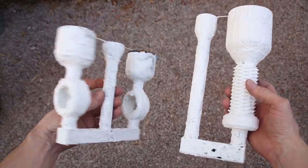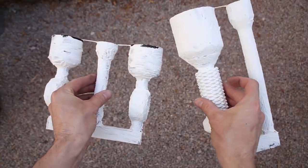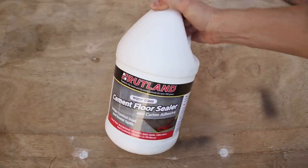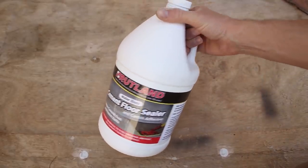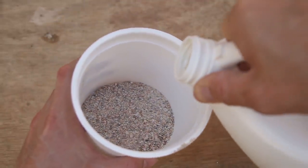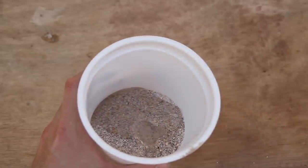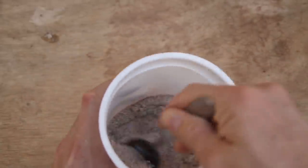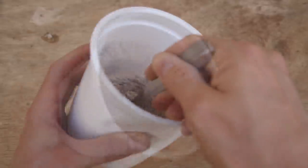Once the joint compound was completely dry, I started mixing the sand. This concrete sealer is 100% sodium silicate and it's great for mold making because it hardens in the presence of CO2. I mixed some play sand and sodium silicate together and then gently pressed it into the threads of the nuts and then let it harden up for a few minutes.